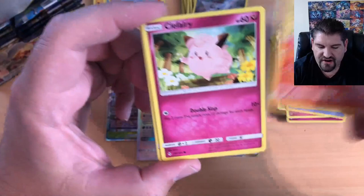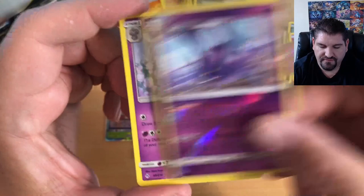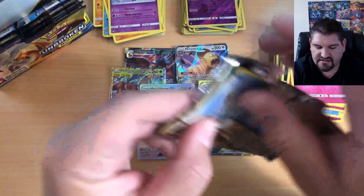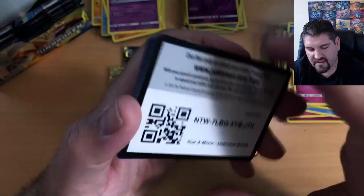Ekans, Carvanha, Fire Kitty Litten, Puffy Cleffa, a Crobat flying around, and a Meowstic. The packs just keep coming as we continue to open this amazing set.